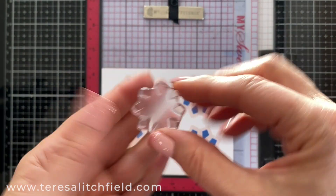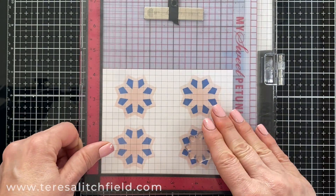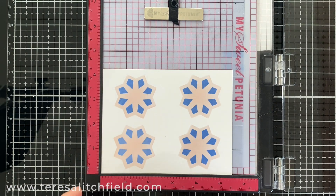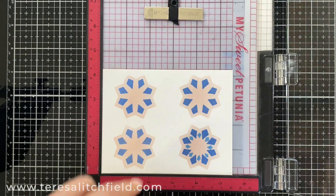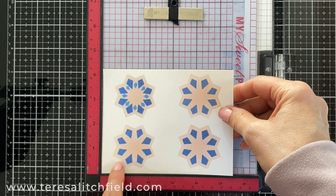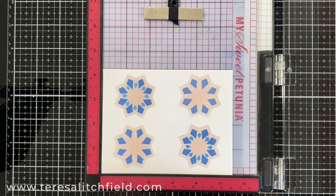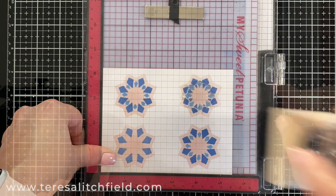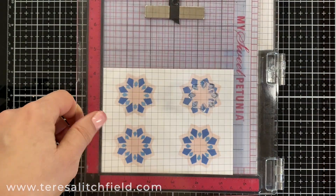Next, I'm going to use the smaller version of the first stamp and place the points in between the points of the larger one. I'll use Caribbean sky ink on this layer and stamp all four images the same way I did the first stamp — repeating the process of stamping, turning the cardstock, stamping the other side, then removing that stamp and placing it in the upper right corner. Stamp that, then turn the cardstock the last time and stamp the final image.